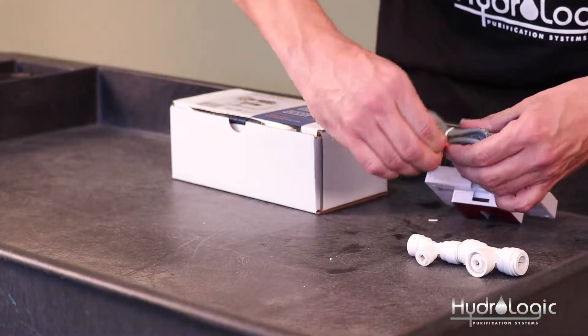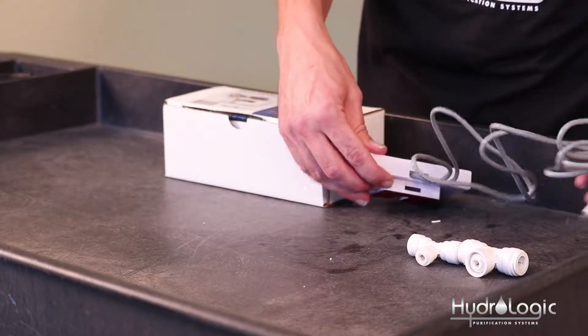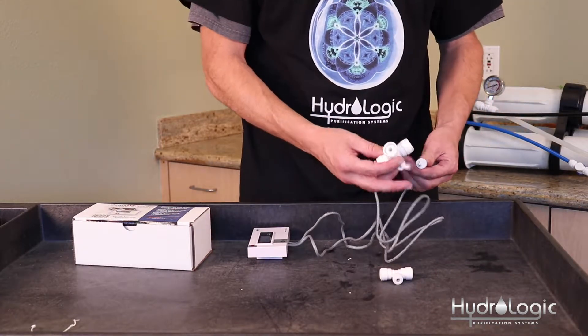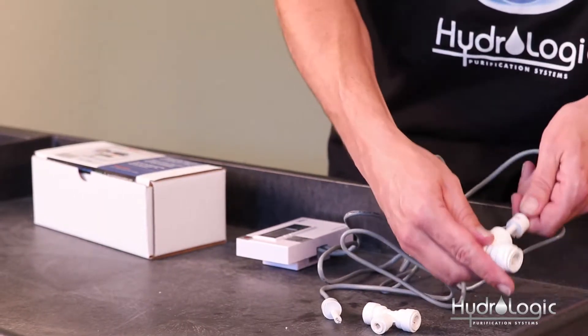There are two sensors. There's one sensor labeled IN which measures the water coming out of your tap. That's going to go on the feed line of your Evolution, which is half inch. So you take your half inch T that comes with your kit and install that into the IN fitting right here.